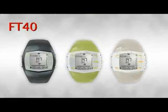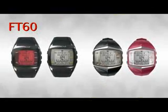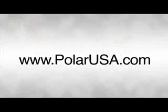For more information on any of these products we went over today, or if you'd like to purchase, please visit your local retail store, health club, or go online. And for additional information on anything we've touched upon today, visit PolarUSA.com. Thank you.